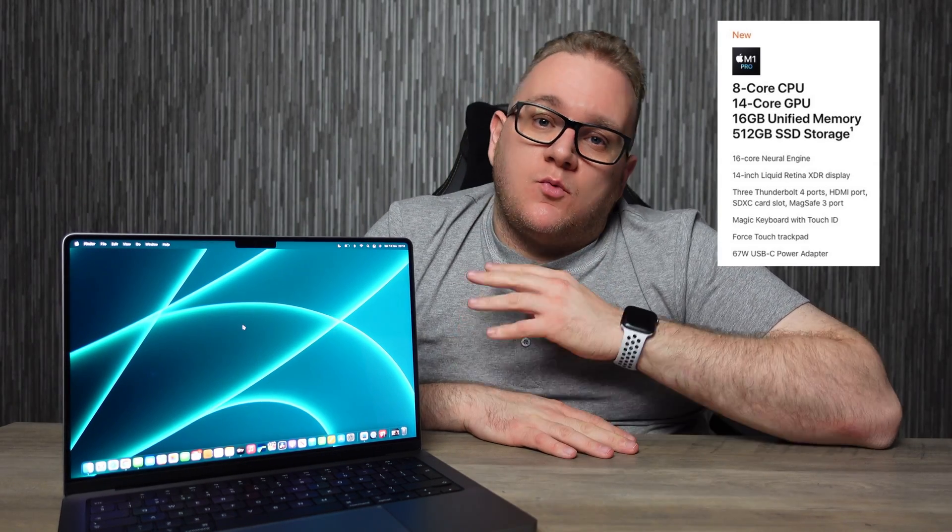That comes in at 254 pixels per inch, so the screen is pretty sharp. The display also comes with ProMotion, giving an adaptive refresh rate of up to 120Hz, which is pretty awesome. It has 16GB of RAM and 512GB SSD as standard.